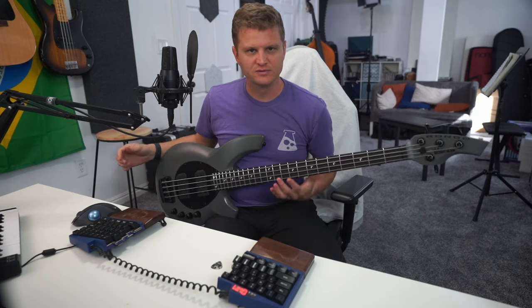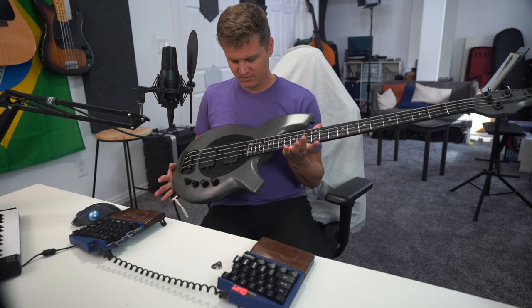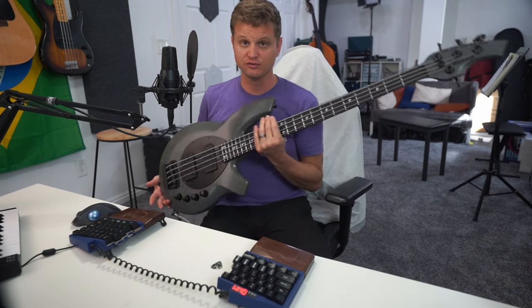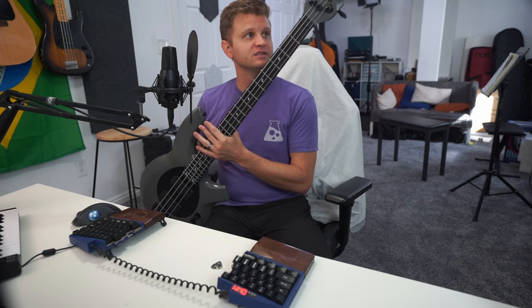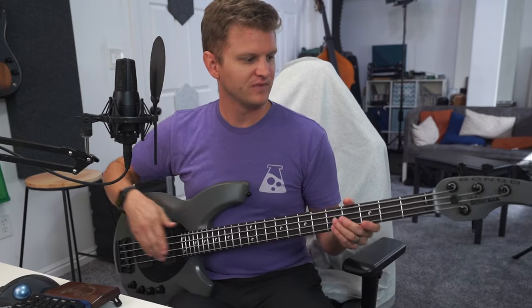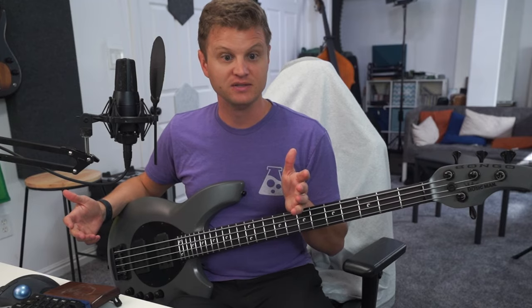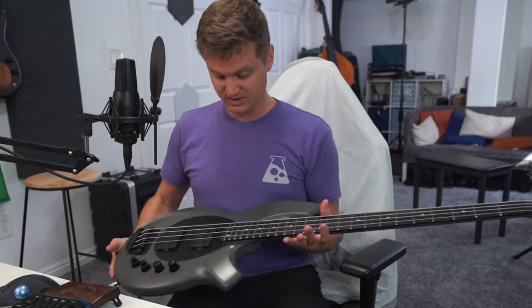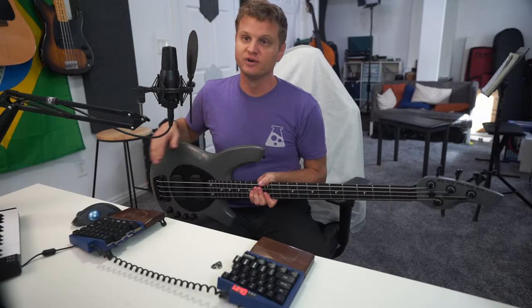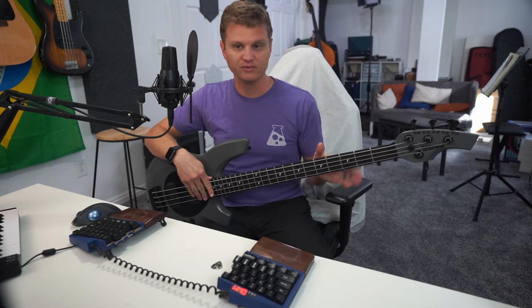All right bass friends, today we've got a special guest in the studio — you've seen it in a few videos I've done before. This is the Music Man Bongo 4 that my friend Jeff has been lending me for the last couple of weeks, so thank you Jeff. We are going to be doing a quick review of this: talking about what this bass is, what it's trying to be, and what you can do with it. We'll start with specs, then looks and construction, and then dive into the sound.